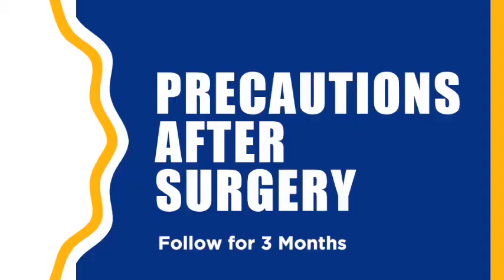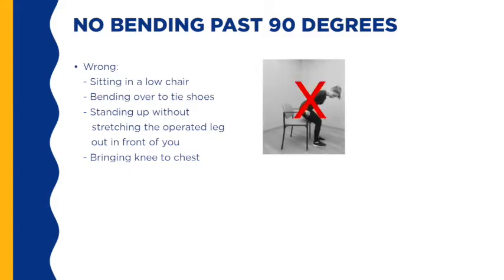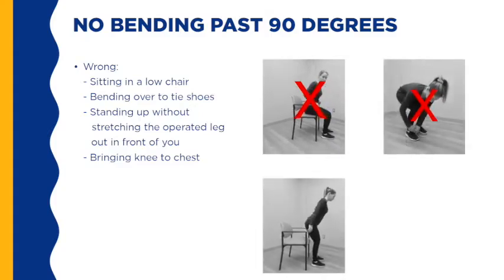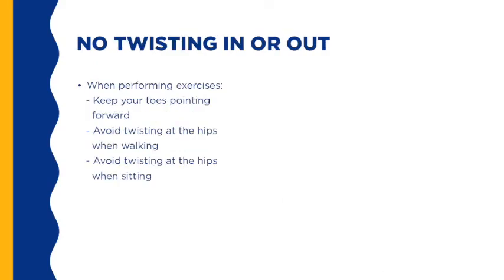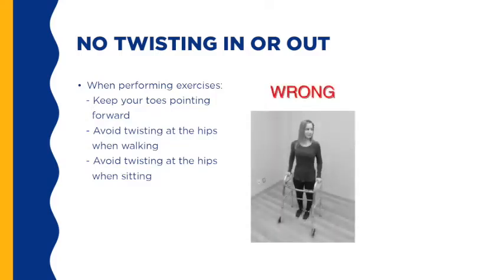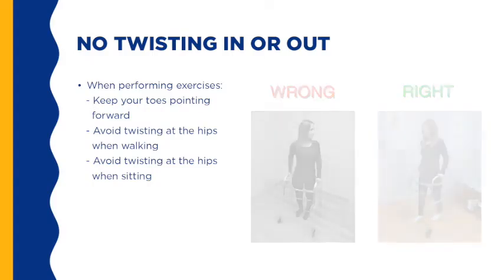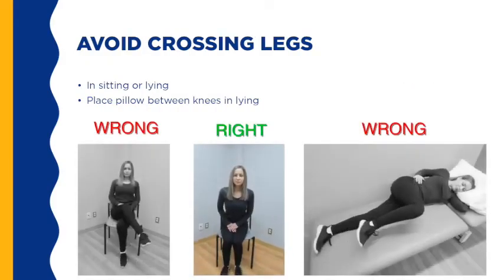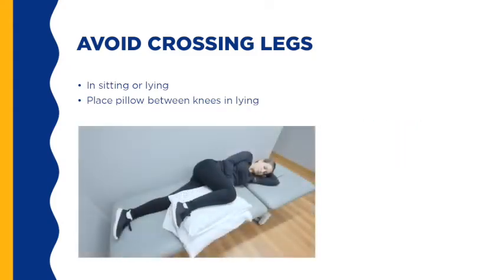There are precautions that you will have to follow for three months after surgery. They are in place to prevent your new hip from dislocating before the muscles have a chance to heal. Your surgeon will notify you if you can remove these precautions at your follow-up visit. You will want to avoid bending your hip past 90 degrees. Common daily tasks that involve bending past 90 degrees include sitting in a low chair, bending over to tie shoes, standing up from a chair without stretching the operated leg out in front of you first, or bringing your knee to the chest. You will also want to avoid twisting your leg in or out. When sitting or walking, avoid twisting at the hips. When doing your exercises, keep your toes pointing forward. You will also want to avoid crossing your legs in sitting and lying positions. To ensure no crossing when lying, place a pillow between your knees.